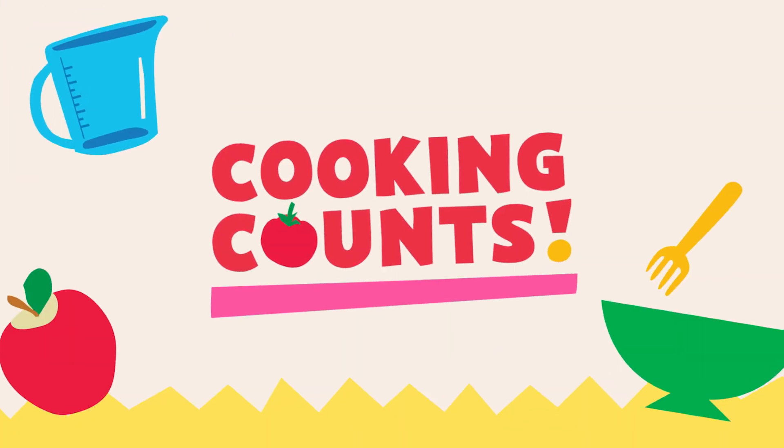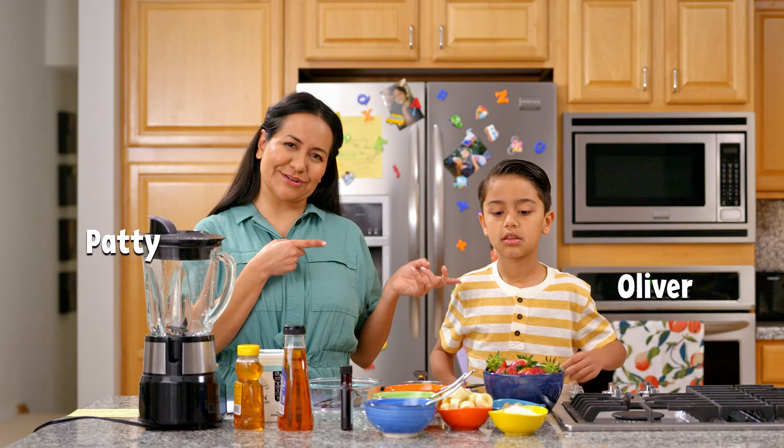Hi, I'm Patti. And I'm Oliver. And this is Cooking Counts! A mathy cooking show for grown-ups and littles.